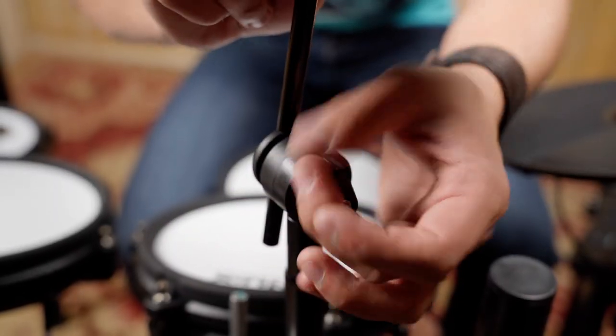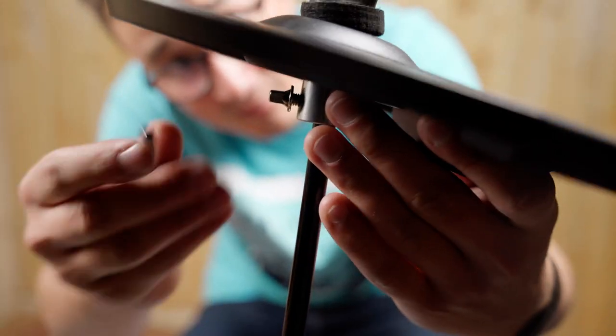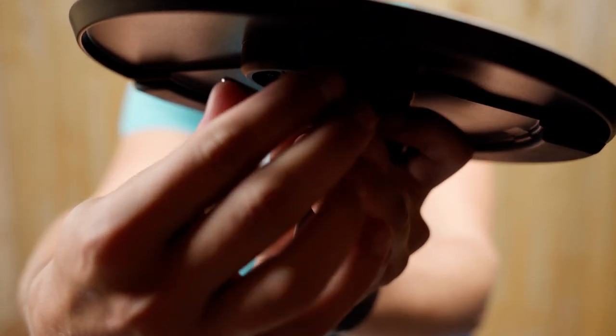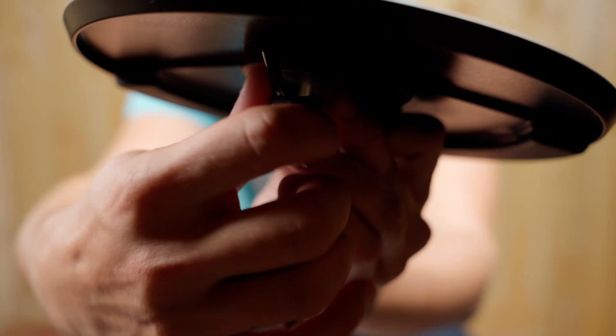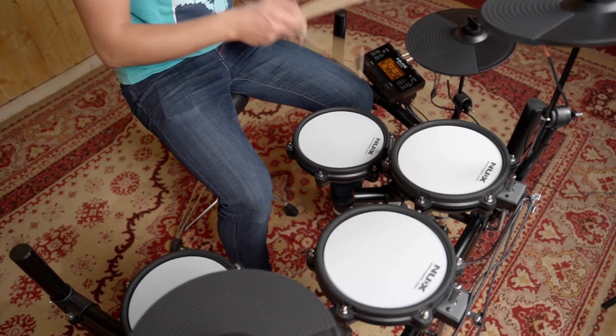An electronic drum kit with this many features, customization and solid hardware is really a no-brainer for beginners, enthusiasts and professionals alike.